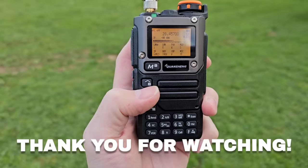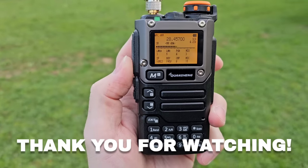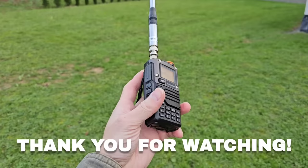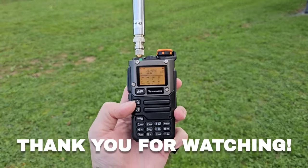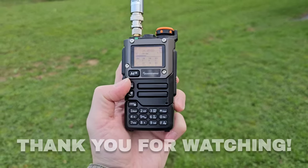Final received callsign: Mexico 1 Alpha Delta — signing off.